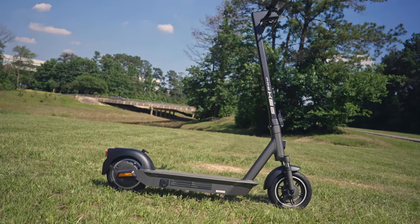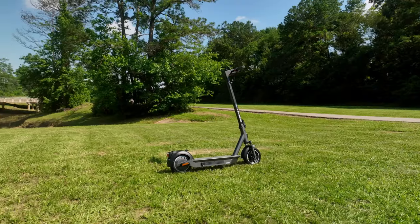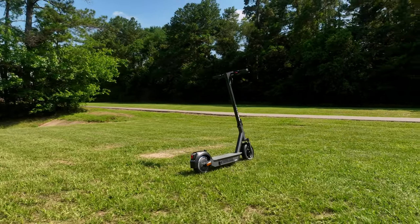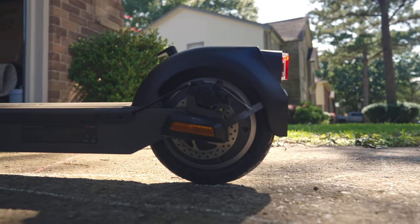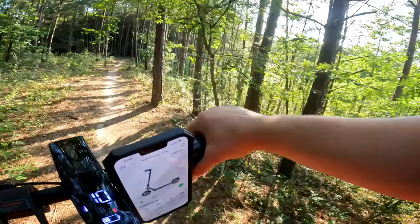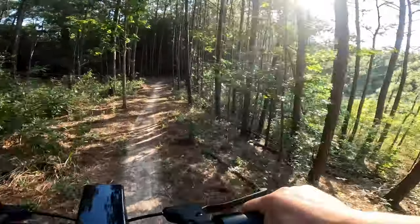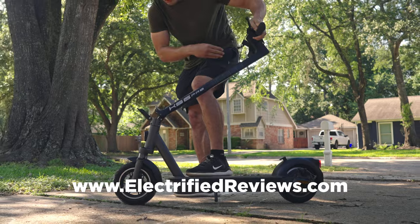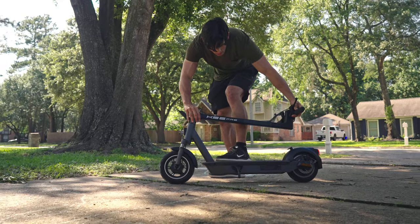Welcome back to Electrified Reviews. My name is Mitch, and this is the Yachty KS6 Pro, an electric scooter that takes urban mobility to new heights. With its powerful 800-watt motor, impressive climbing ability, and advanced braking system, this scooter is designed to offer an exhilarating and safe riding experience. Let's dive into the details and discover why the KS6 Pro is the ultimate choice for urban adventurers who also like scooters.